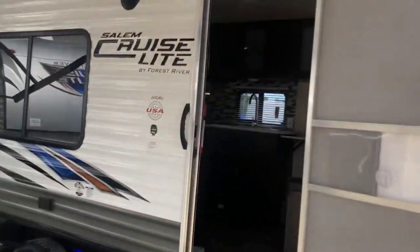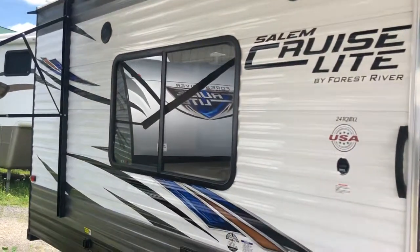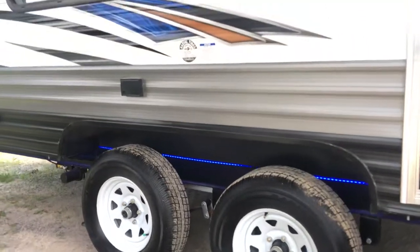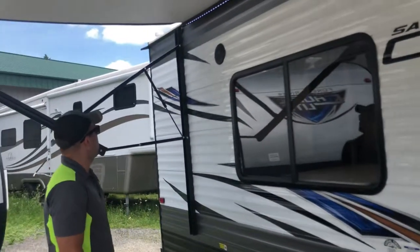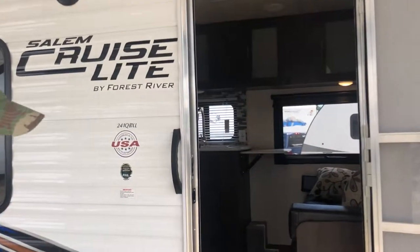You'll notice we've got an LED strip up on your awning here that keeps a well-lit area on those dark summer nights. There's also an accent blue LED strip underneath. Outside marine speakers to keep the tunes going or for listening to the game.